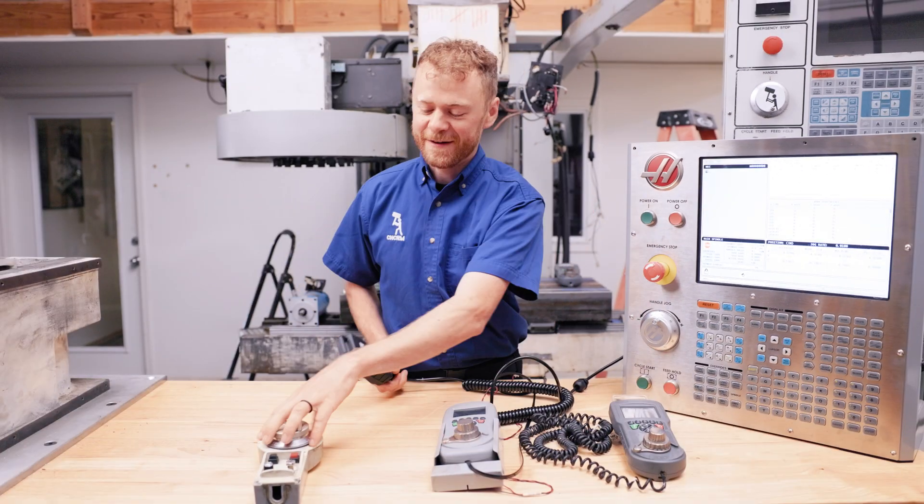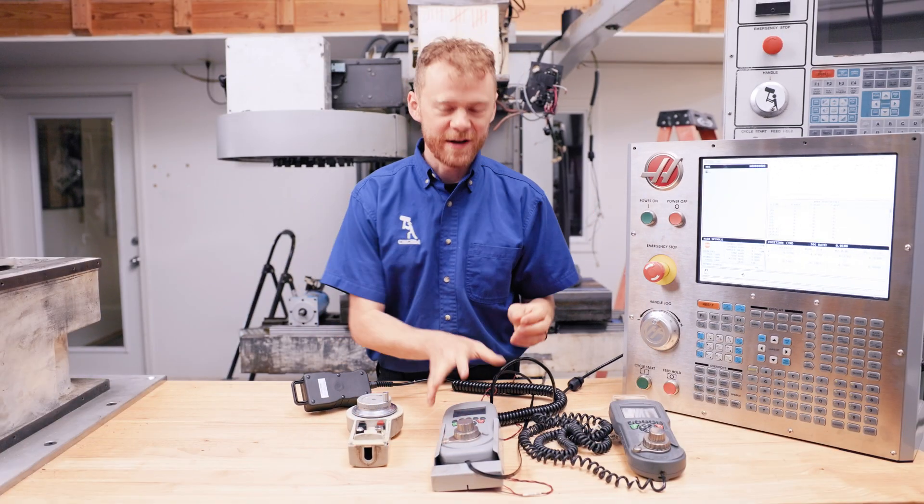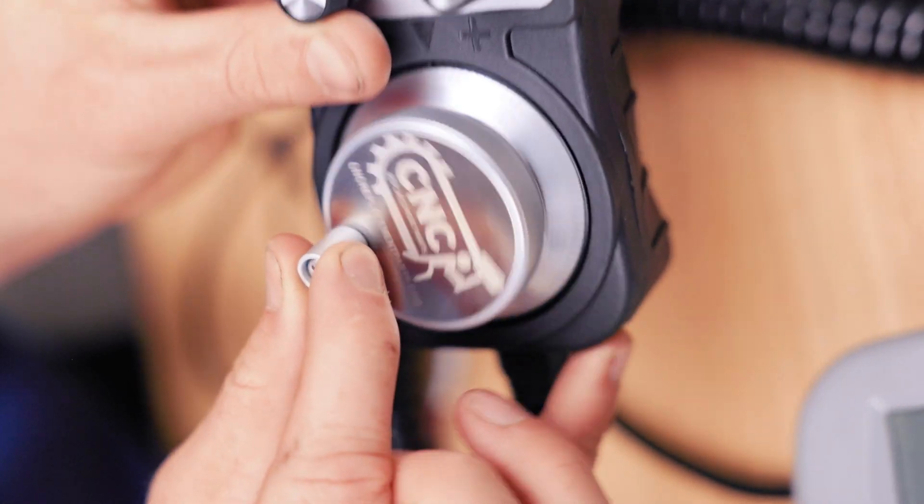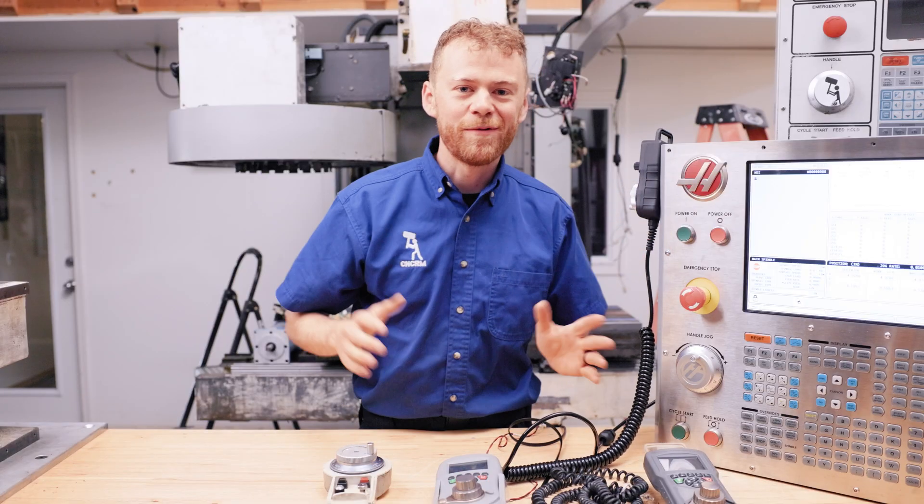Does your handle jog still work? If you've got an old one that's broken, an LCD one that doesn't work, or a bad cable, this handle jog here with a magnet on the back replaces all three.